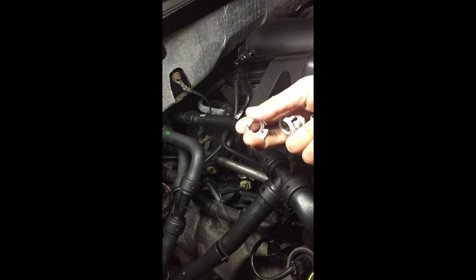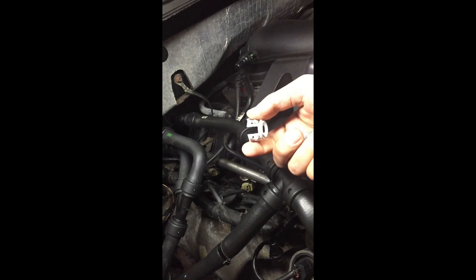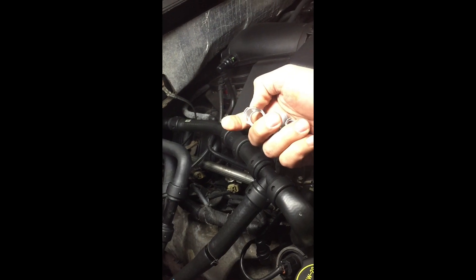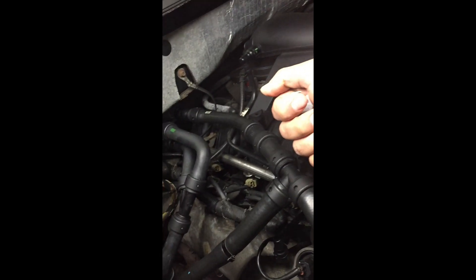We just got done reconnecting the hose. We went ahead and left on the original quick connect clips — they were giving us an issue to take off, so we left the original ones on, took off the ones the new hose came with, and they just slid right on top of it.